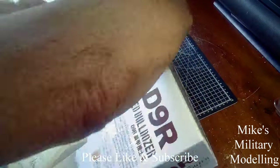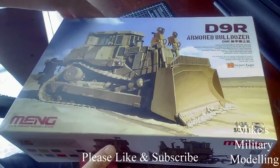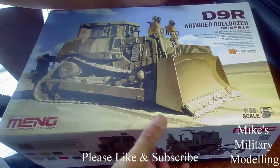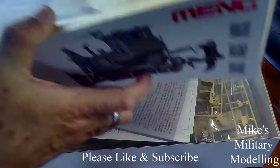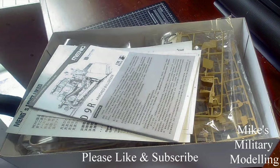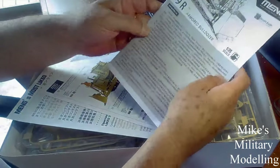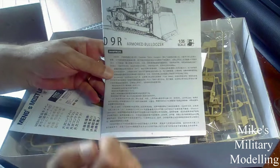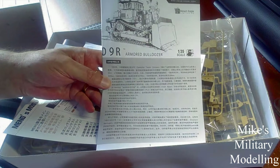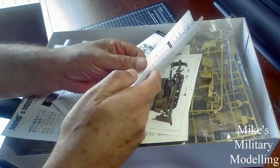Inside the box is what we're really interested in. Obviously it's 1:35 scale — the lid comes off, and inside you get the instructions. I've got the instructions here and inside them they give you quite a bit of information.